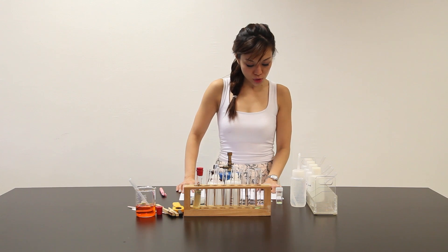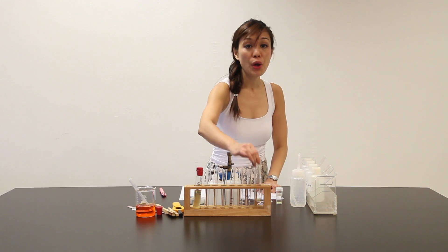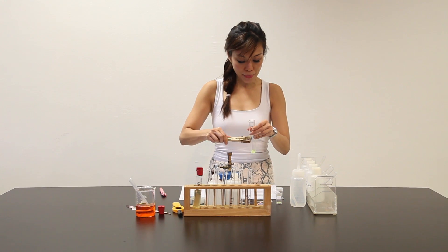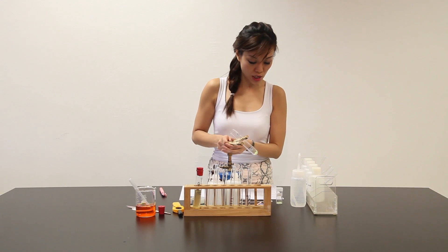Step 1: Use a spatula to transfer approximately one third of solid cube into a hard glass test tube. During the preparation part, I have already transferred. So right now, we have to heat the sample gently for 30 seconds and then strongly until no further changes are seen.